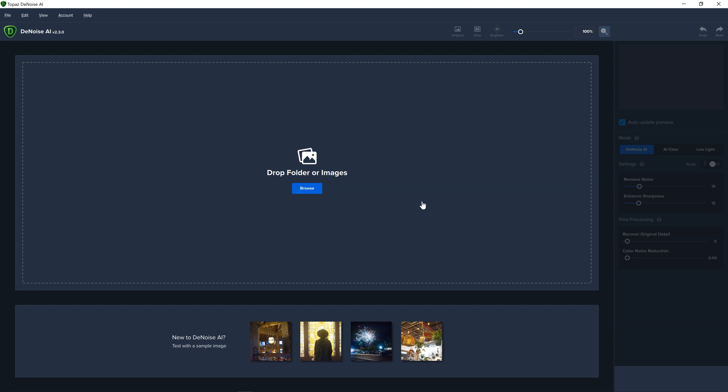The improvements are, number one, in its speed. If you have an NVIDIA graphics card, there is going to be a noticeable speed improvement in how it previews the photos and also in the export time. There's also an update to the view, which I'm going to show you.